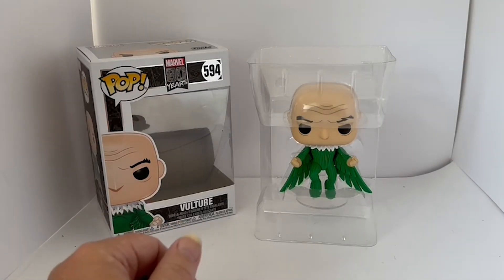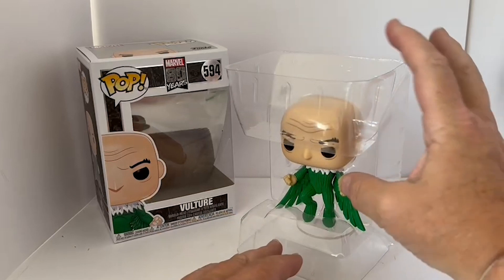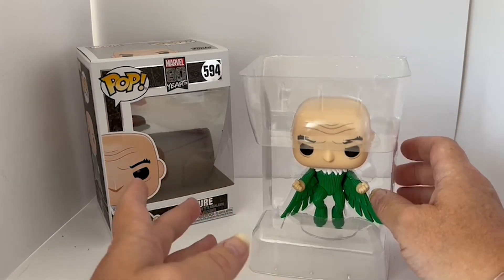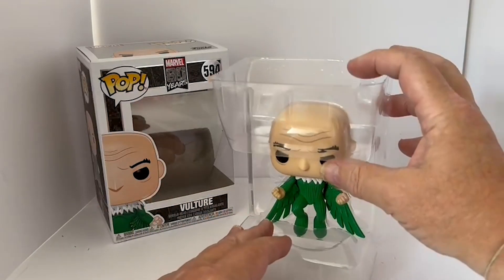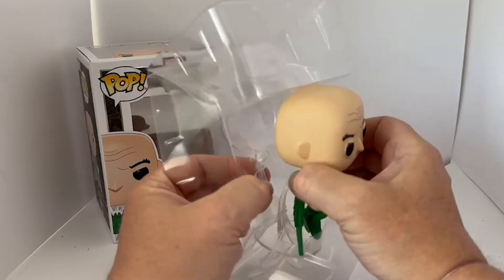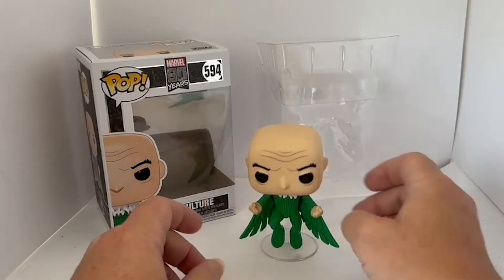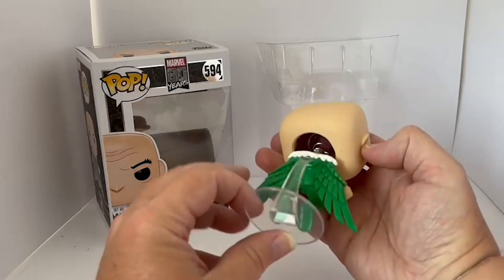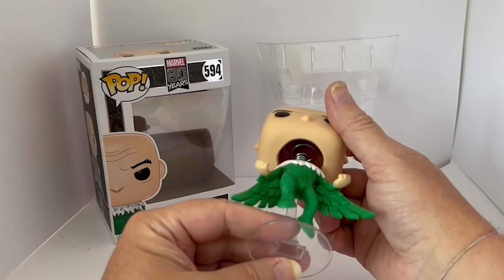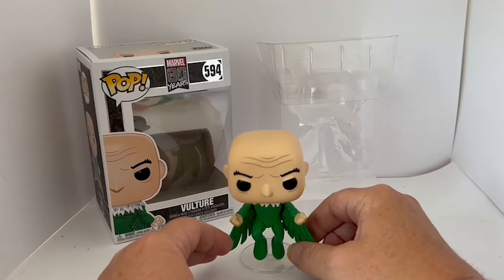I've removed the figure from the box. Vulture is in plastic packaging which holds him in place inside the box and keeps him correctly positioned to be seen through the window. Taking him out of the bubble — there he is on his own stand. The stand is actually attached into his back, and there's a spring under his head which makes his head bobble. So there is Vulture as the bobblehead figurine.